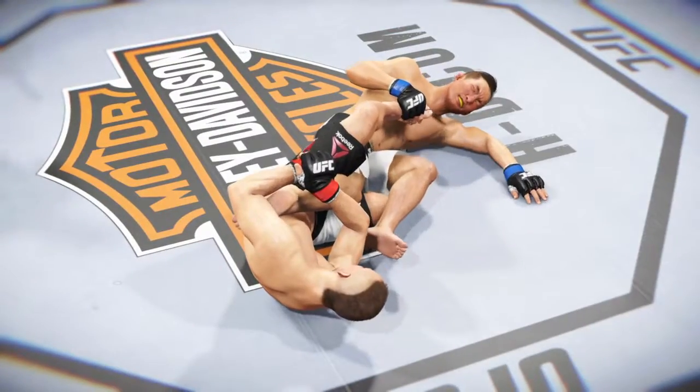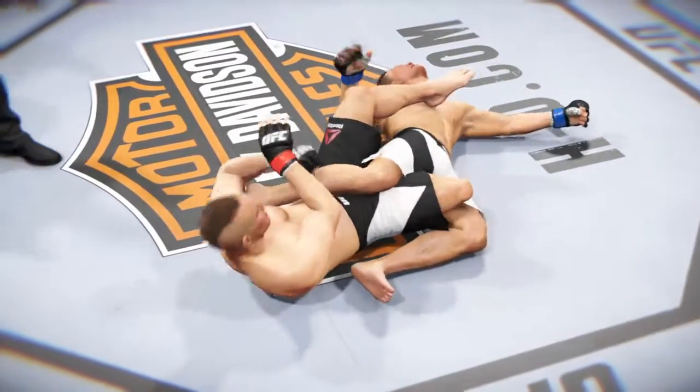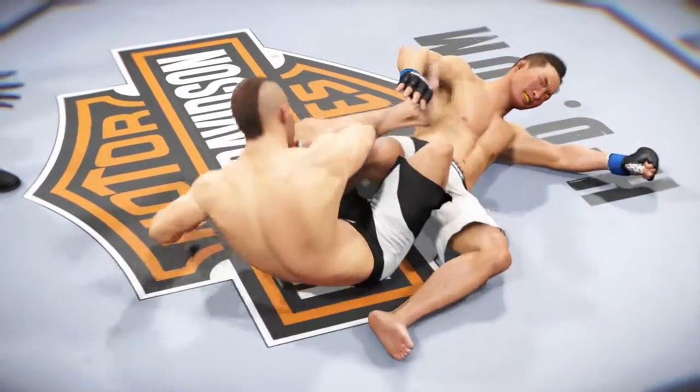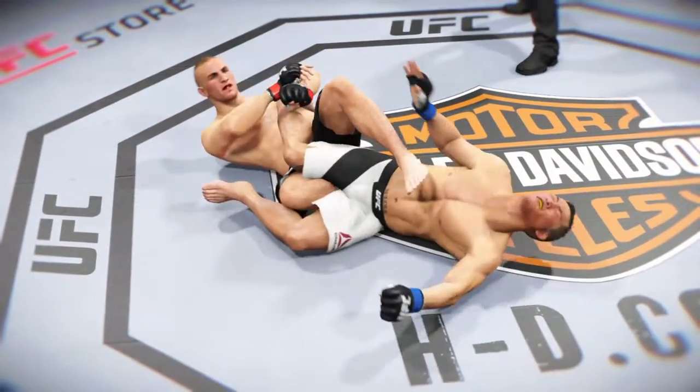Once again, here's our fight replay. Let's take one more look at this heel hook here. Absolutely perfect technique. No option but to tap. Let's see it from another angle. Beautiful technique here on display with this heel hook.